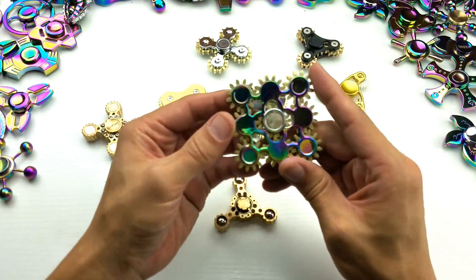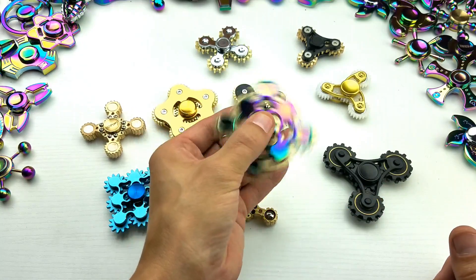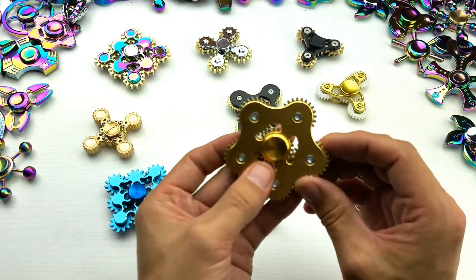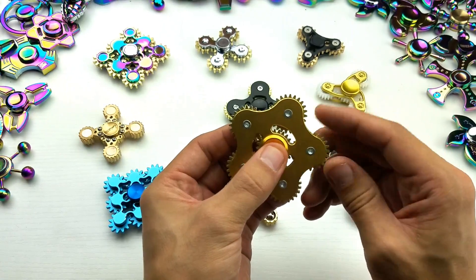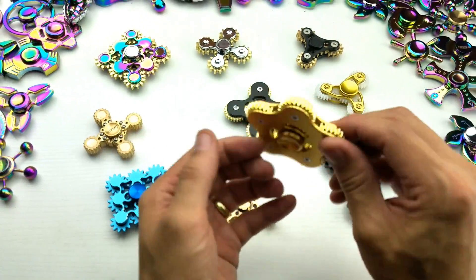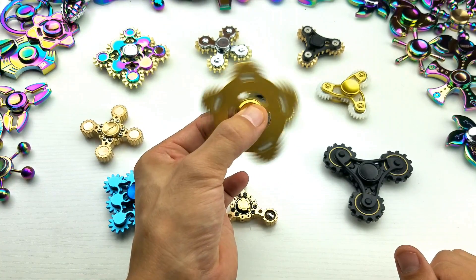Here's my rainbow one here. You can see — move one gear, they all move. This one's actually quite heavy. I think the heaviest one is probably going to be this one here. Check this one out. Now this one I got for free — Banggood.com sent me this one. I'm probably going to guess this was like 40 or 50 bucks. But check that out — you move one gear, they all move.